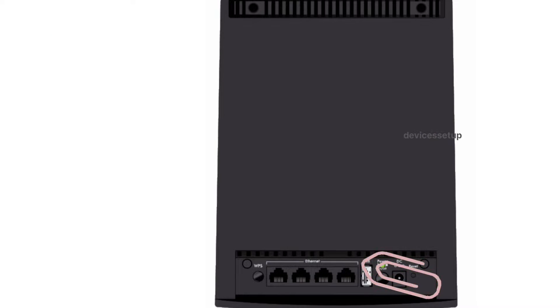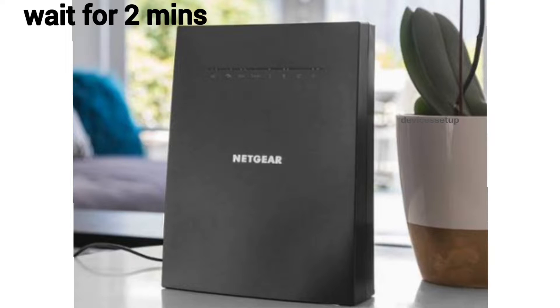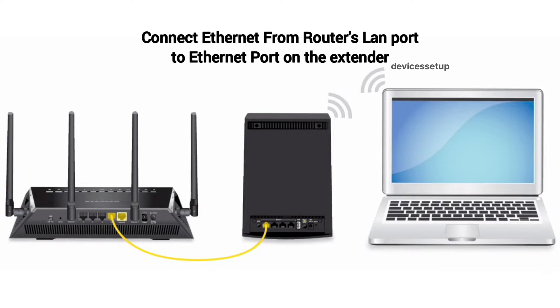After 10 seconds, take the pin out and wait for another 2 minutes until the power LED on the extender is stable again. Then connect an Ethernet cable from your router's LAN port to the Ethernet port on the extender.